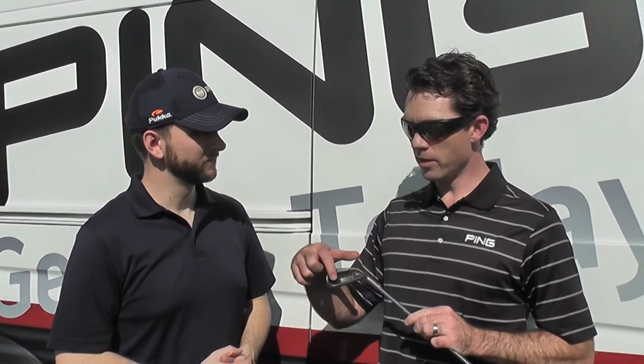For a golfer looking to get distance and a ton of forgiveness, the inertia on this club is super high. With the weight we save from the face, we put it in the low toe — a lot of inertia. You get great distance gapping. It's going to help players pick up yardage on their irons, while still being able to control their distances and hit it high. Something that you normally don't get all in one combination.